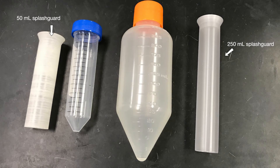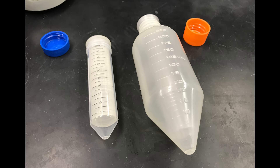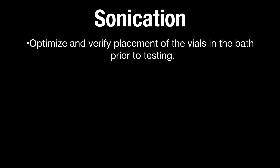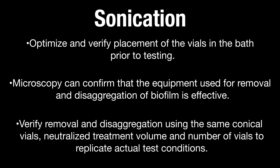When a coupon is dropped into a conical vial, bacteria may splash up along the sides above the volume of treatment to be added. These untreated bacteria would then be mixed with the treated bacteria once the neutralizer is added. To prevent this, use a splash guard. Ensure splash guards fit in the 50 or 250 milliliter conical vials so that the bottom of the splash guard is seated at the top of the conical segment. Optimize and verify placement of the vials in the bath prior to testing. Microscopy can confirm that the equipment used for removal and disaggregation of biofilm is effective. Verify removal and disaggregation using the same conical vials, neutralize treatment volume, and number of vials to replicate actual test conditions.